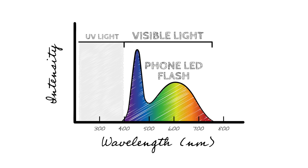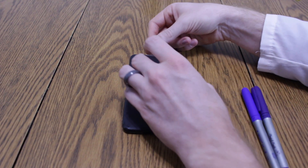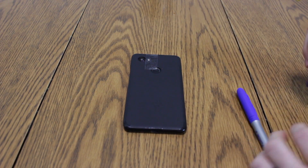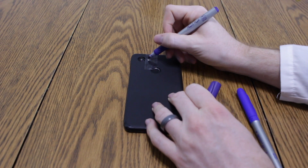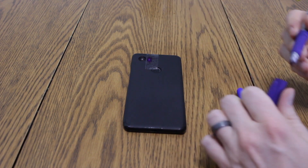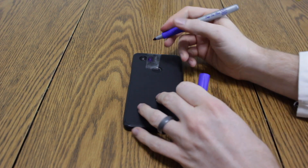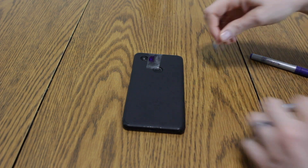My phone has an LED flash on it, and this flash can emit all colors visible to our eyes. We want to get rid of that visible light and just try to get the higher energy wavelengths, in the hope that maybe this LED is emitting some UV light we could use to detect scorpions. So we'll take some tape and put it over the LED flash, then take the purple marker and color it in, get another layer of tape, color this one with the blue marker, and then repeat it all once more.